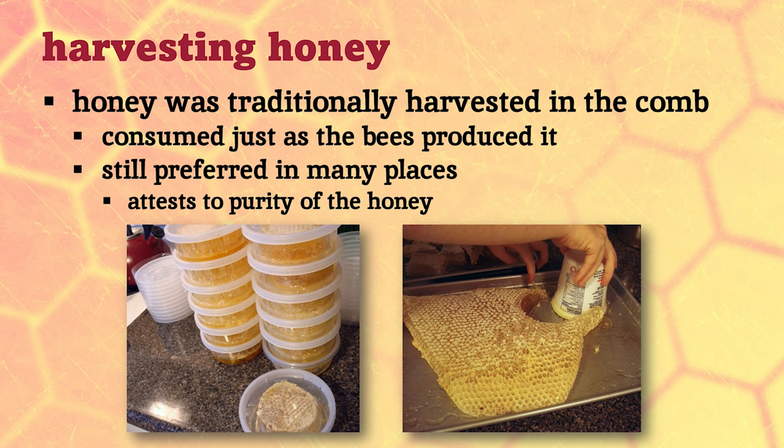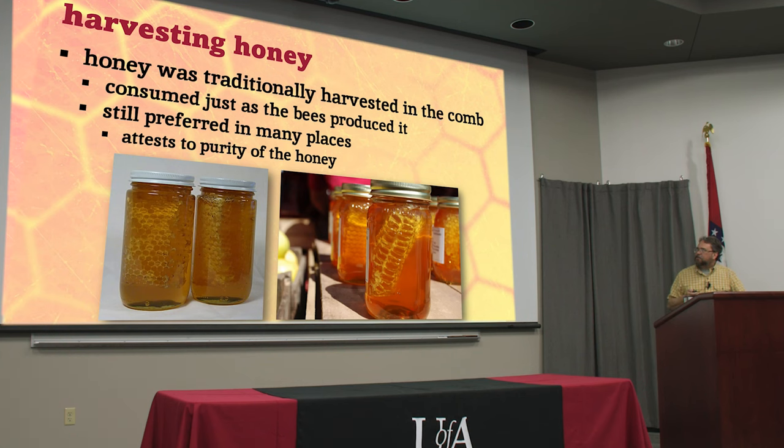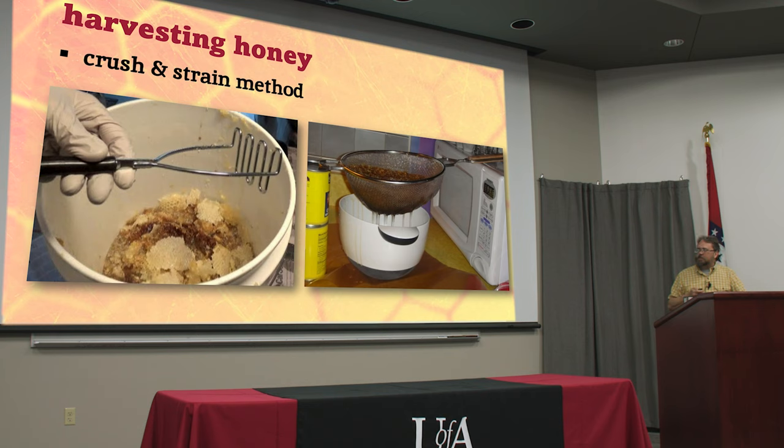That little piece you cut off the edge is called chunk honey — you can put that in a jar, fill the rest of it up with honey, and a lot of people like this.